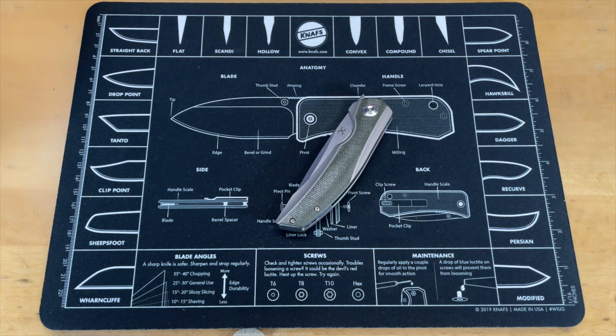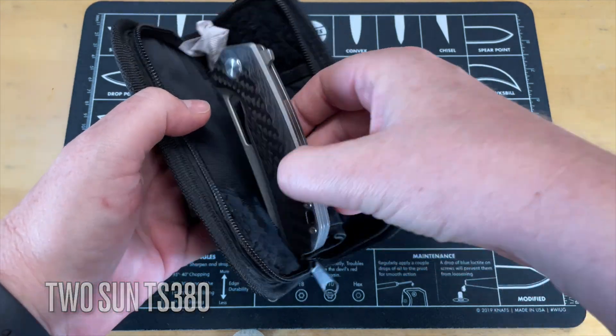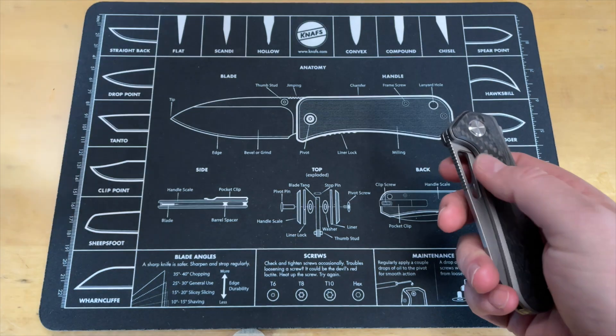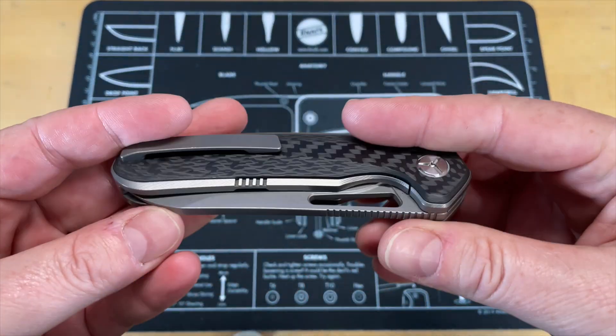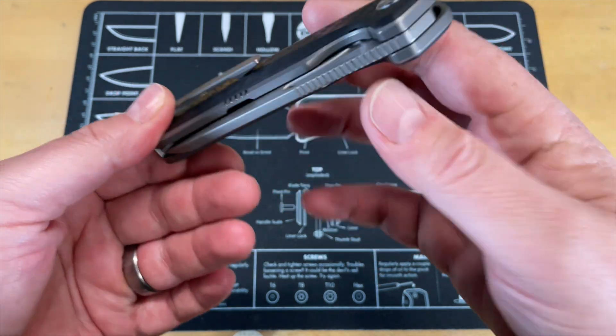Let's get the next one out and take a look at it. Oh, that's a big boy — that's a big beefy boy. A lot of carbon fiber. Man, that's not light at all. Nothing identifying it in the box.